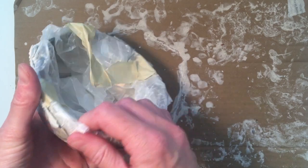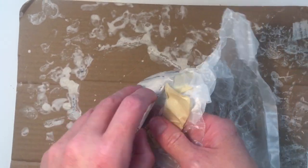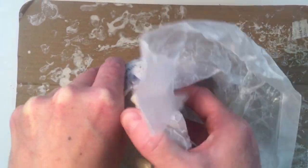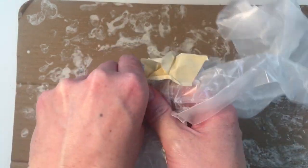Once your paper maché is dry, it's time to remove it from the base. If you are using a bowl, gently pull the liner from the paper maché — it should come off easily. If you used a balloon, first pop the balloon, then peel it from your bowl.